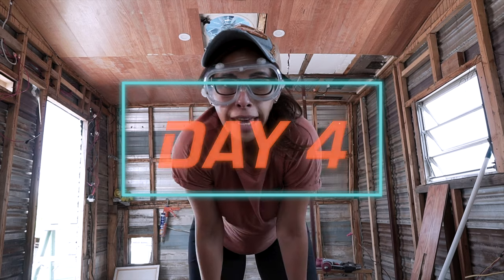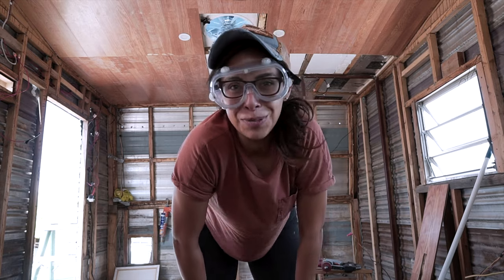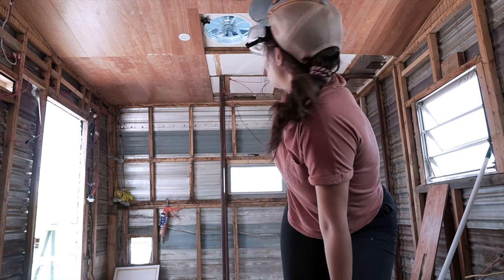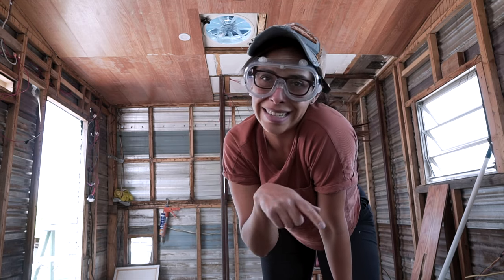Day four, guys. We thought we'd be done in two, then we thought we'd be done in three yesterday. But day four — we only have a small portion left, which is our bathroom area. So hopefully we're done today.